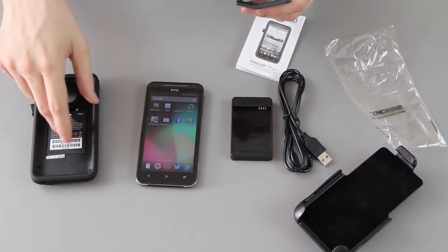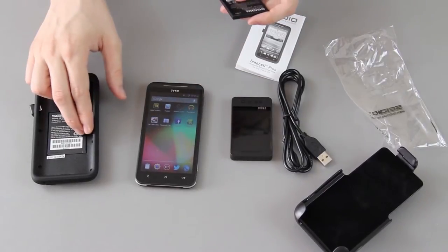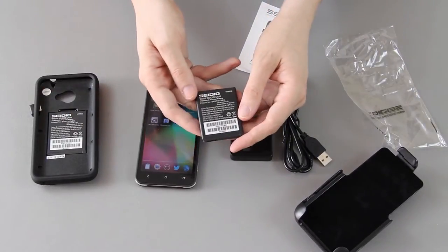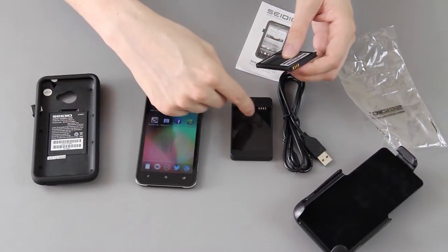So this is actually going to charge your EVO 4G LTE's internal battery. And then when this is done, you can just put this one in there and have extra battery, then take this one out and put it in here to charge it.